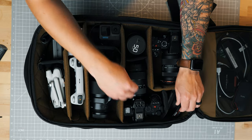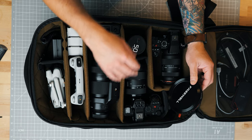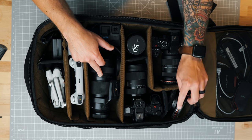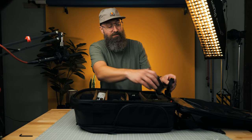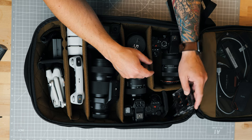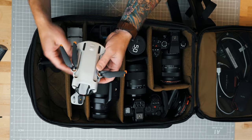In this pocket I've got some other variable NDs — a Freewell magnetic ND that I'll use on the Sigma 24-70 and the Panasonic 70-200. This is the Moment Cinebloom at 20%, which is a very heavy bloom. And then I've got some Freewell filters for the Mavic Mini 3 Pro.